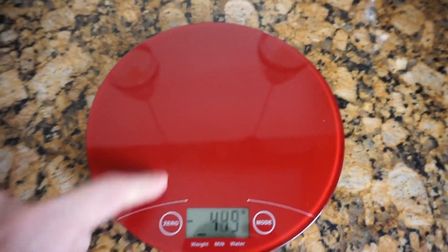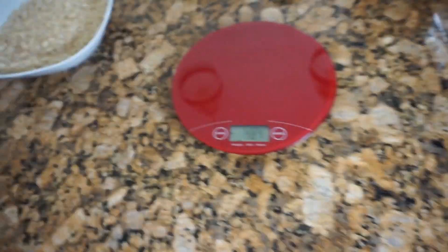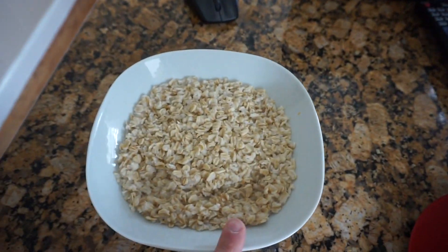Tip number three: make sure you have all the serving sizes correct. I highly suggest weighing out your food rather than doing it by cups. I only do cups when it comes to rice, oatmeal, and stuff like that. So definitely get a digital scale and weigh everything — it makes everything easier. For example, I have one cup of oats here.